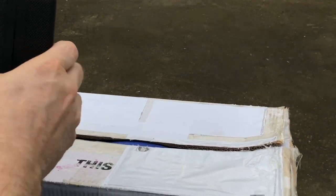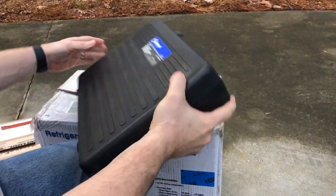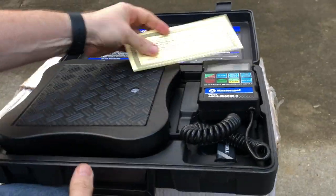It comes in its own little carrying case. This is a Master Cool product — the Master Cool 98210-A AccuCharge 2. This is more of an entry-level component.